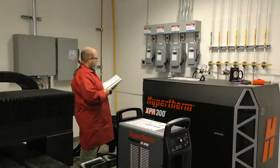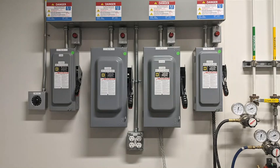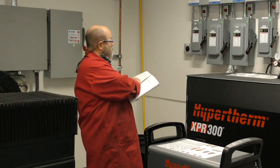Locate the power supply near a power receptacle for your installation. Use a line disconnect switch for the power supply so that the operator can turn off the incoming power quickly in an emergency. Refer to your operator manual if there are any questions about circuit requirements or proper connections.